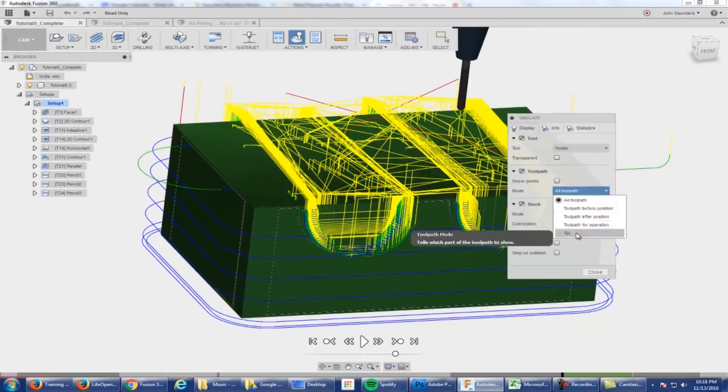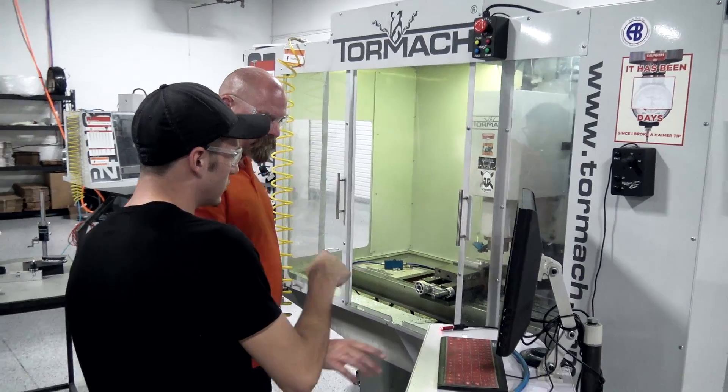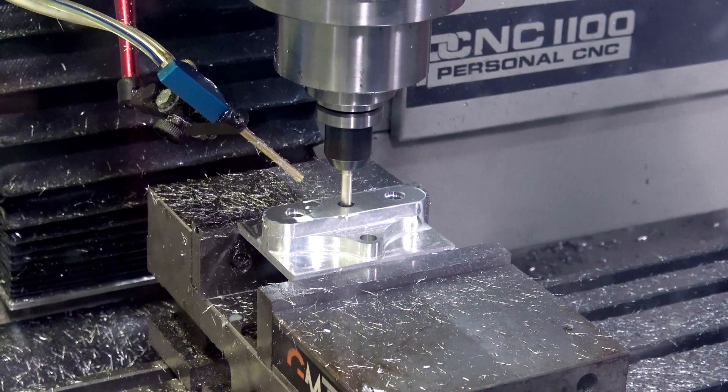We really take pride in the quality of our classes and the quality of our facility. We have a really high student-to-teacher ratio and we love sharing our passion for all things CNC. We'd love to have you come take a class here in Zanesville, Ohio.